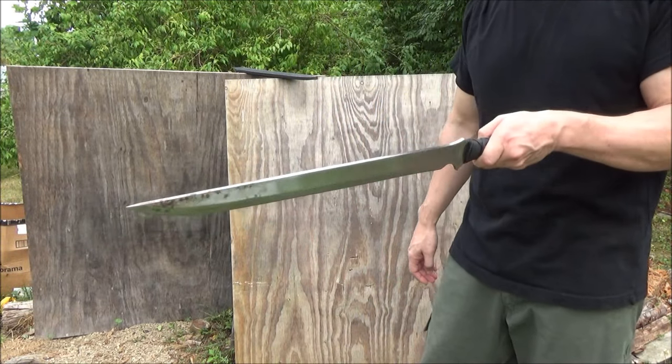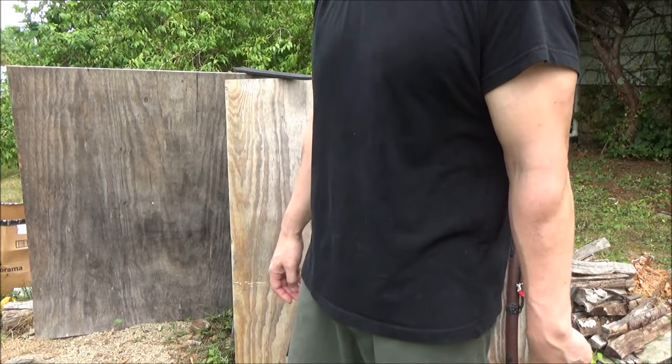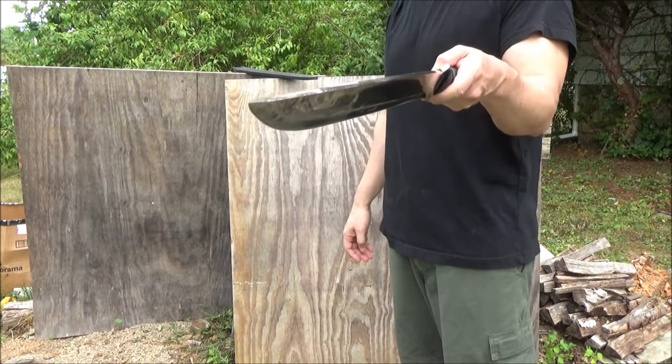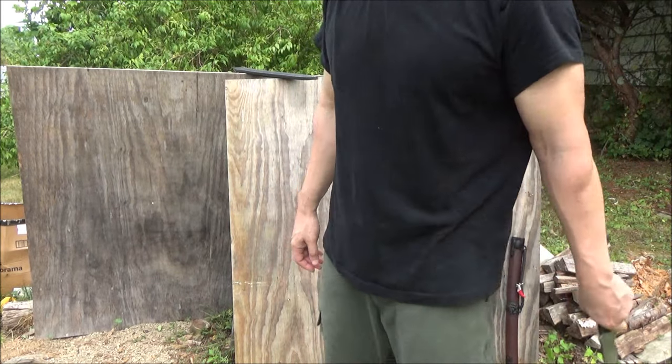In the thrust, this thing is very deadly because it's very pointed, so it's a deadly weapon even without sharpening. I'm going to sharpen mine some more. Like I said, it arrived with some rust on it.